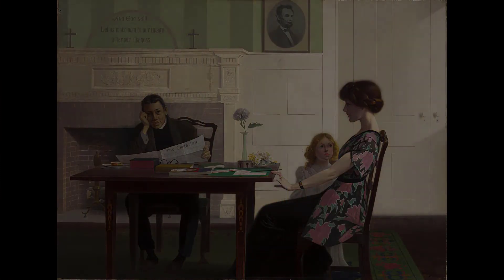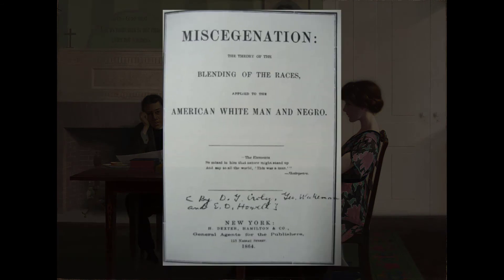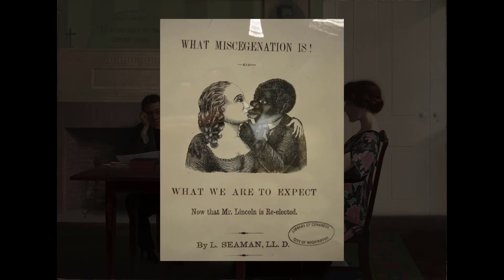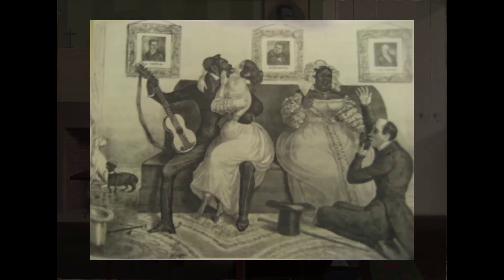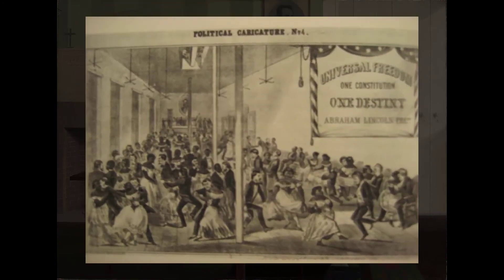Miscegenation is a term that is rarely used these days, but refers to interracial marriage. Many countries, including the US, have had complicated anti-miscegenation laws — not only laws regarding marriages between whites and blacks, but whites and Asians, whites and Native Americans, and also blacks and Native Americans, etc. The oddest one I came across was in Maryland, where it was illegal for a black to marry a Filipino. But the theme stands out: races should not mix. As people became accustomed to living in the post-slavery world, the number of laws governing the interactions between the races increased.